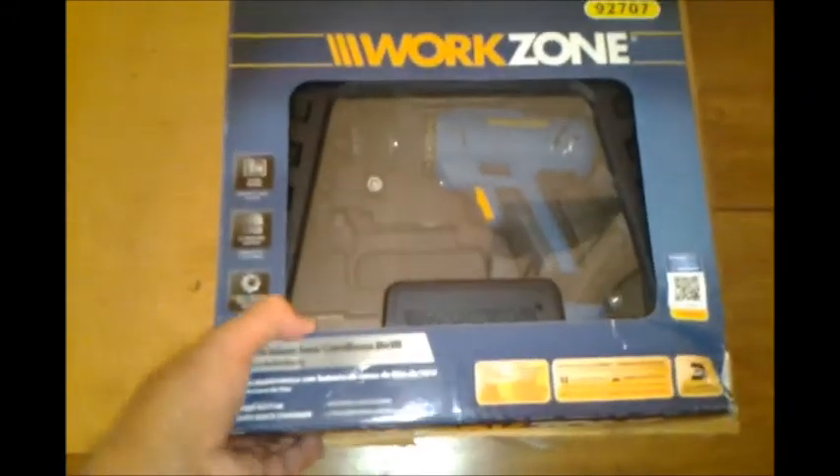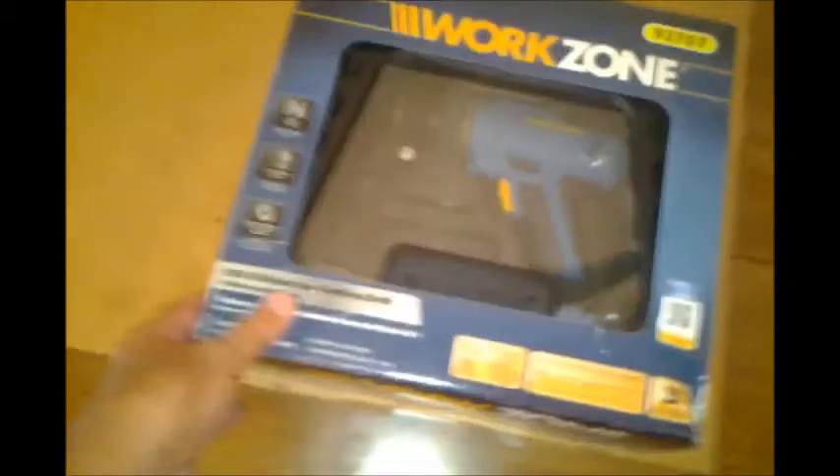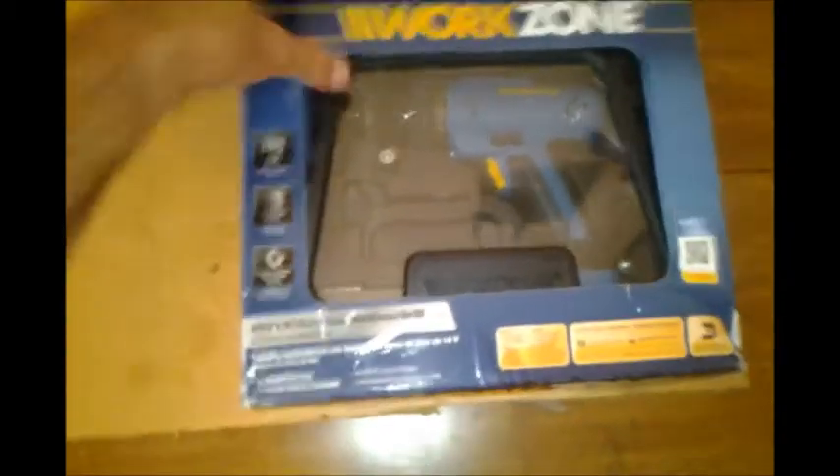It comes in a box like this. I bought it in the store, so it wasn't packaged for delivery or anything. Let me go through here some of the details before we look at it closer.